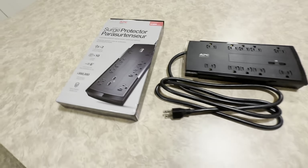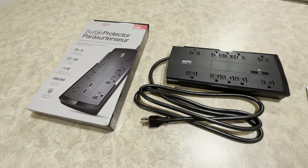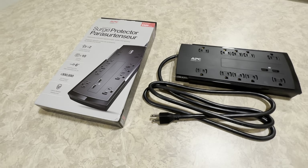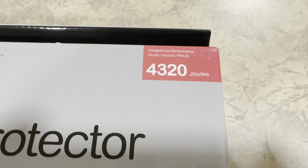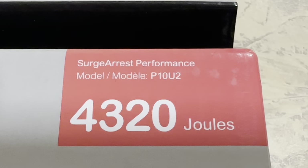So what you're looking at, I'm going to go over this real quick. We're going to plug it in so you can see these lights and I just want to show you what it looks like and talk about some of the features. This particular one I chose because of the higher joule rating — 4,320 joules. And this is the P10U2 model.